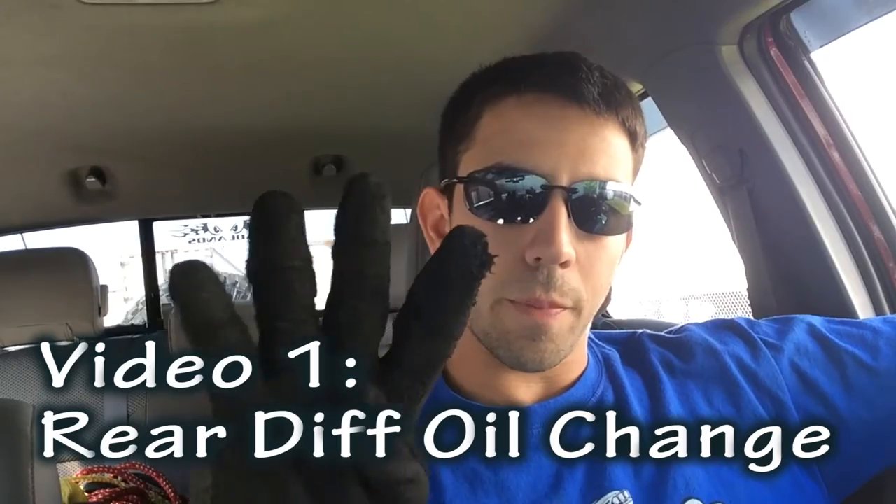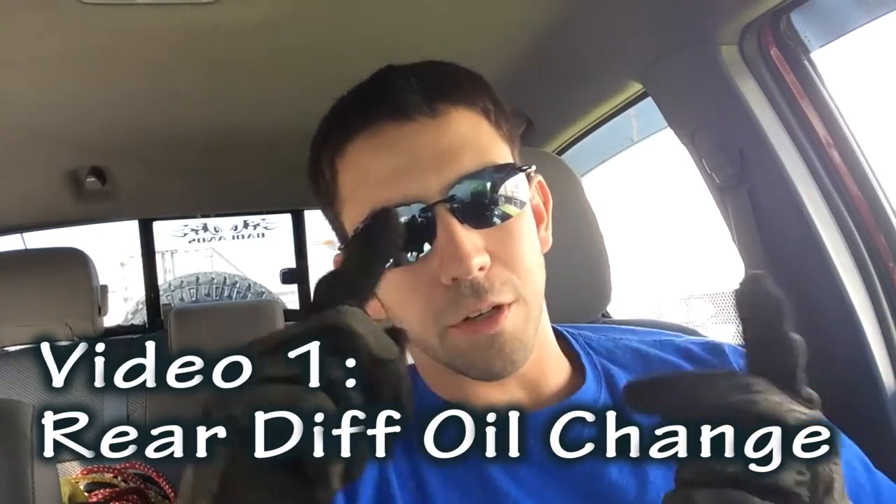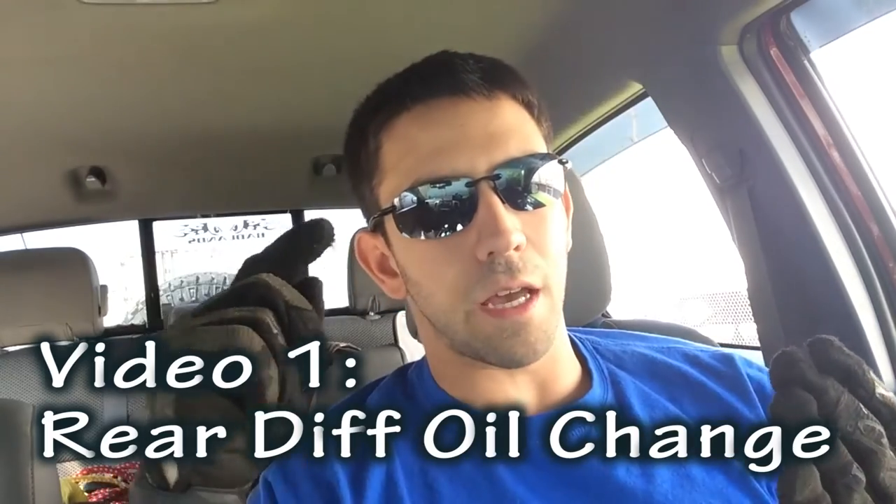What's up YouTube? This is video one of a four-part series involving changing a bunch of fluid in the truck: front diff, rear diff, transfer case, and transmission.